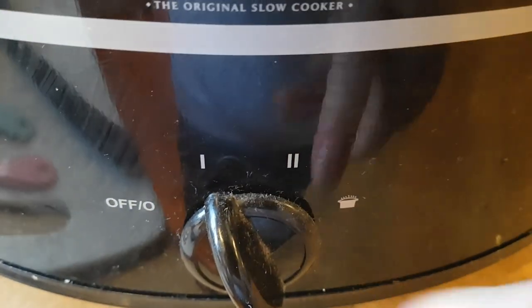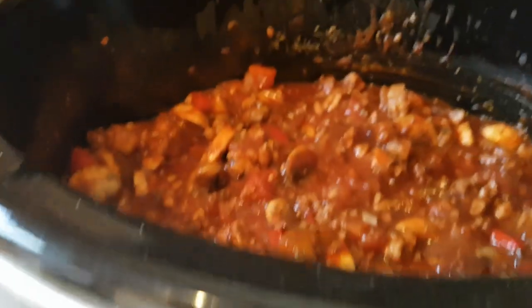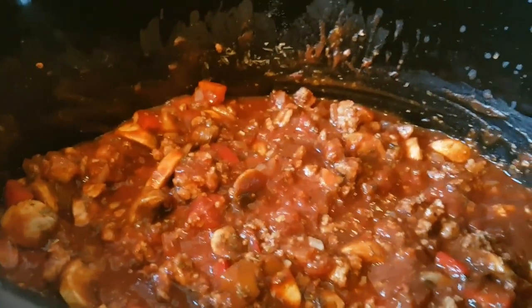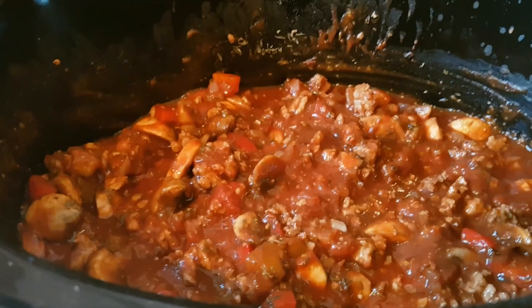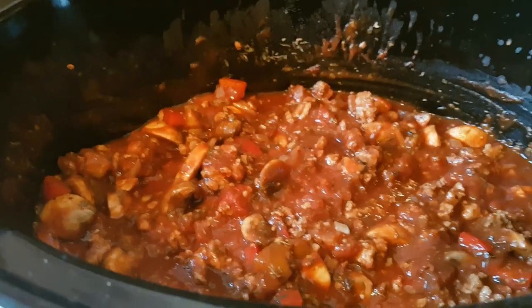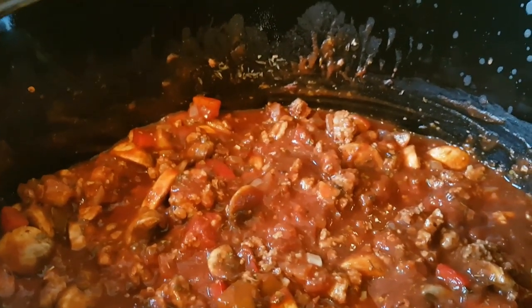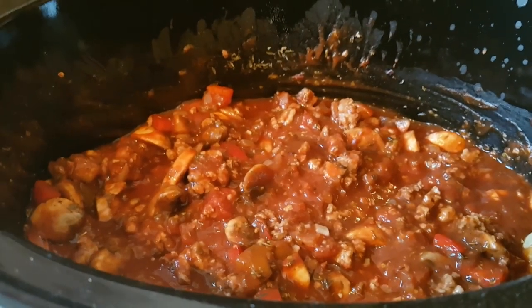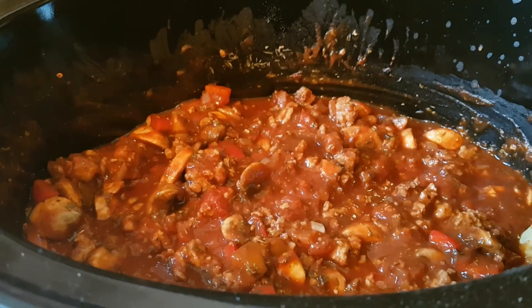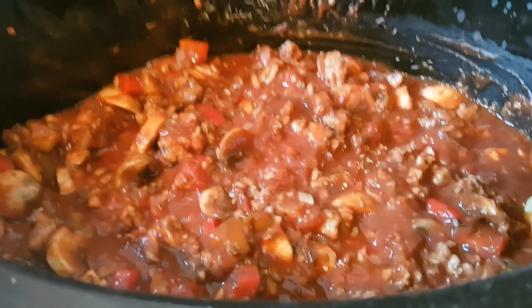I'm popping the lid on — it's on the low setting — and I'll leave it to cook all afternoon. It's currently two o'clock and we'll probably eat around seven, so it'll just keep cooking until we're ready. As I've browned the meat it won't matter if we eat a little earlier; if you hadn't browned it you'd want at least six hours to make sure it's cooked through. This will be fine with four to five hours, and then we'll cook up some pasta and garlic bread with some cheese on top.